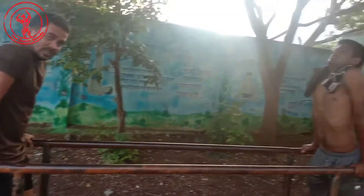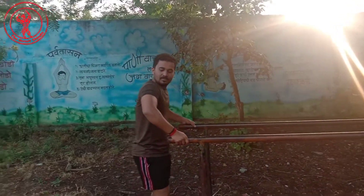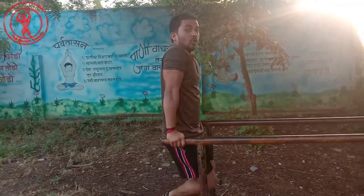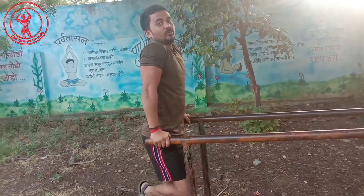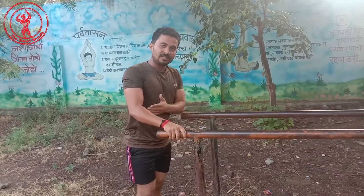This will be able to get a tricep from the front and a cross section. This will also be able to get a chest workout. If you do this, you will be able to get a tricep from the front, and the tricep will be able to get more and more.